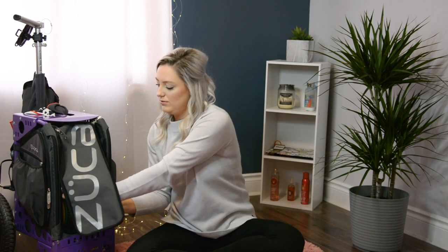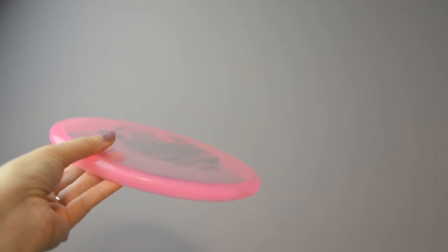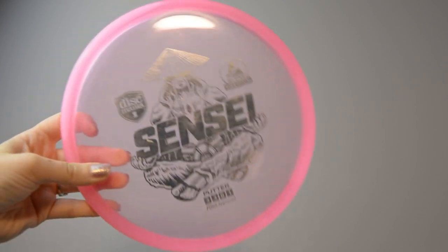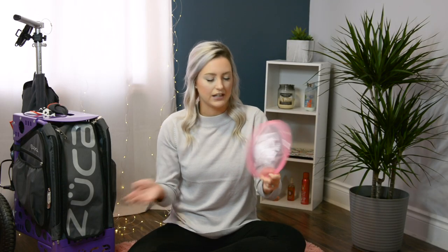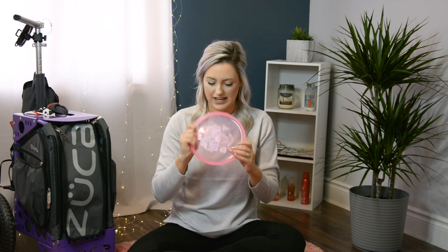I also carry the Sensei by Discmania. It's a really cool putter. I don't use it as much as I probably should because I'm always throwing my Judge, but it glides so far it's almost like a mid-range. It's really comfortable in your hand, the grip is nice, and the plastic is really nice — it's a great putter.